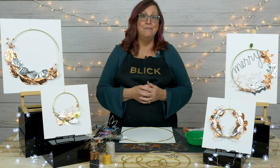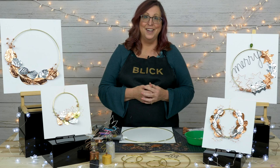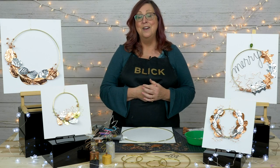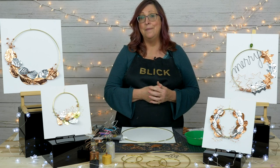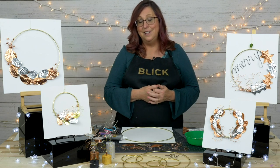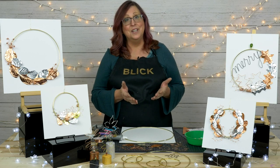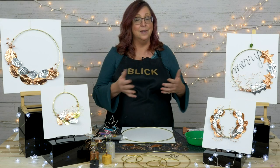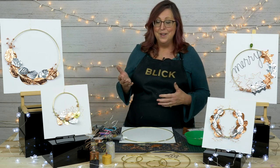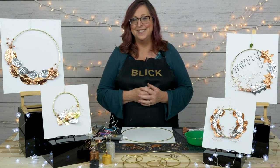This is really the very first in a series that we're going to be doing on holiday projects — how to be creative with projects for decorating, gift giving, and wrapping. Tonight, let's start with something that goes from the end of the fall season all the way into the winter months: our metal and wire wreath.